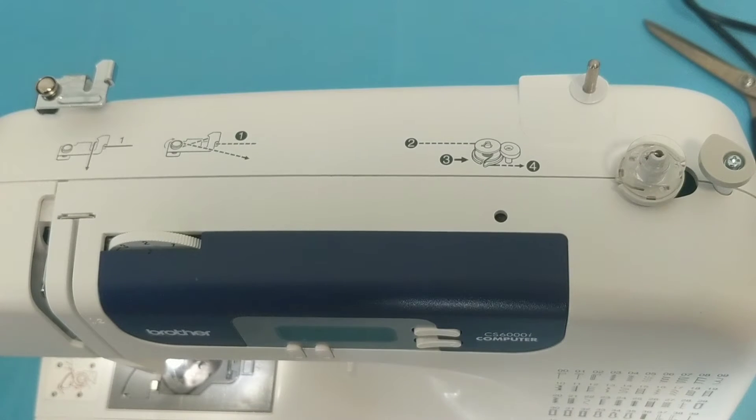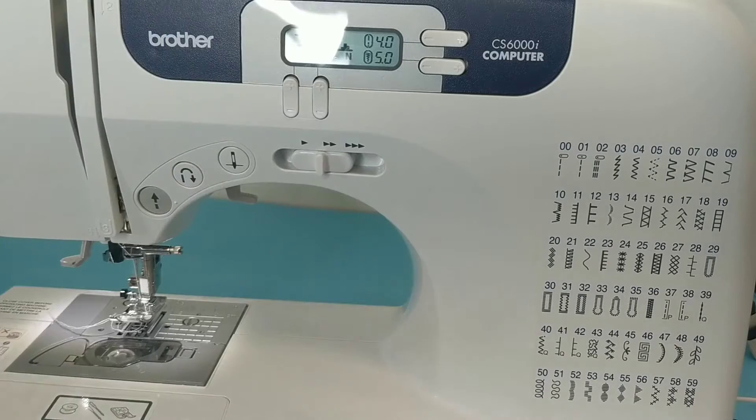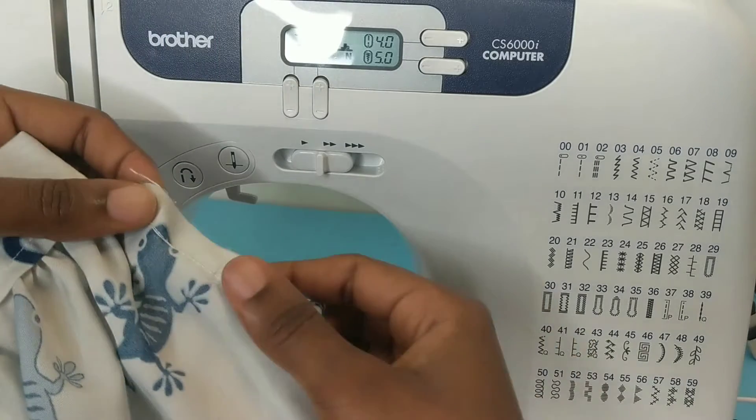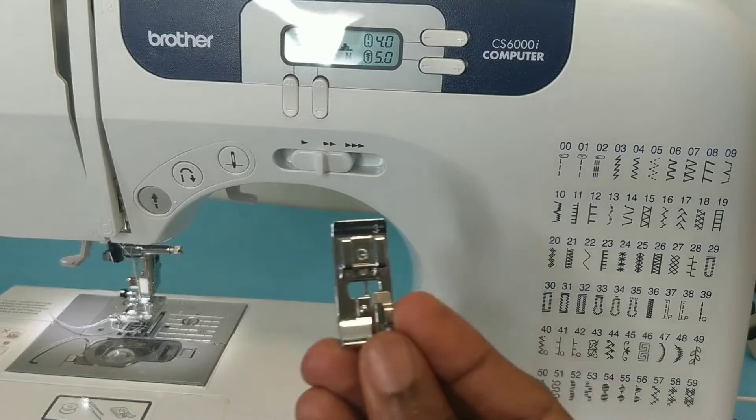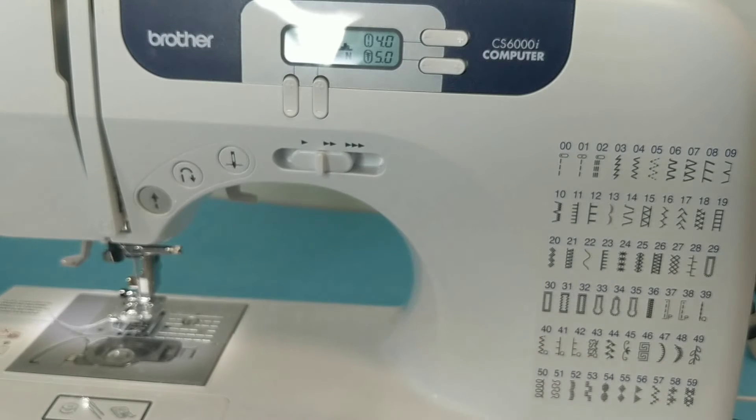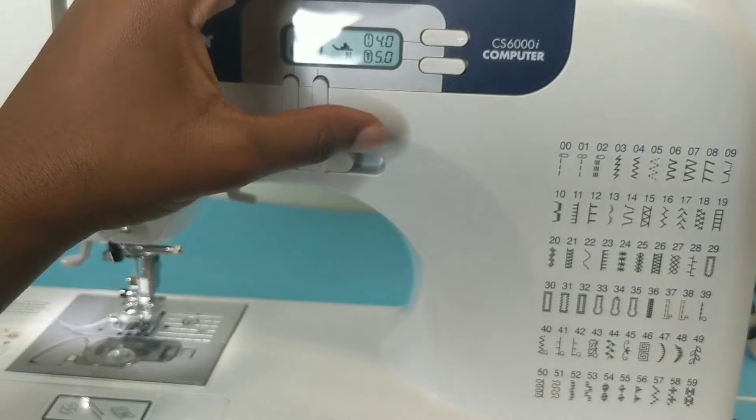Hello lovely people, I'm Yemi, welcome back to my channel. Today I'll be showing you how to do overlocking overcasting stitch on your Brother machine. This is the raw edge I'll be working with today. I also have my foot here, which is foot G — it comes with the sewing machine. I think it comes with like seven presser feet and G is one of them.